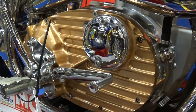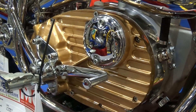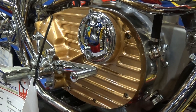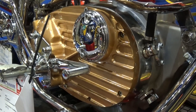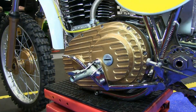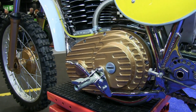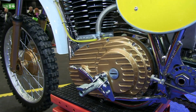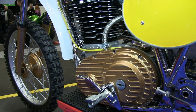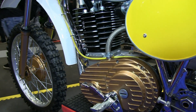Between this beautiful BSA B50 engine and that superbly crafted nickel-plated frame, this bike was still a world beater in 1975. When the likes of Vic Eastwood, Vic Allen, John Banks and other famous riders slung their legs over these bikes, they were all unstoppable on their day and put CCM motorcycles on the motocross map that year.